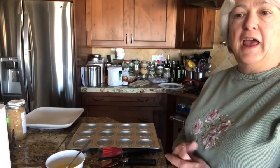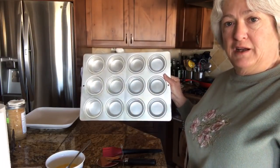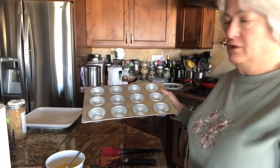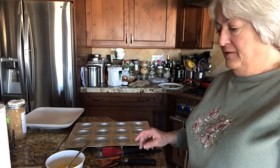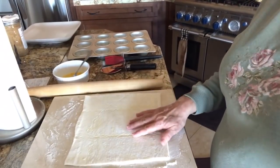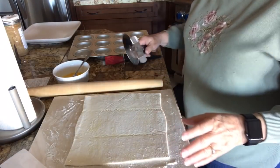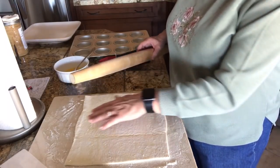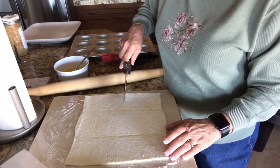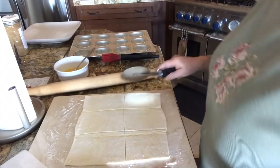I'm going to make puff pastry shells with mascarpone cheese and some salted caramel over the top. I sprayed a large muffin tin — these are the bigger size, but you could use regular size with smaller pieces. I've got my puff pastry sheets; you need to let them thaw for about 40 minutes out of the package. I rolled it out slightly just to even out the seams and make it a bit bigger, then I used a pizza cutter — I don't care if the pieces are exact because you won't be able to tell.